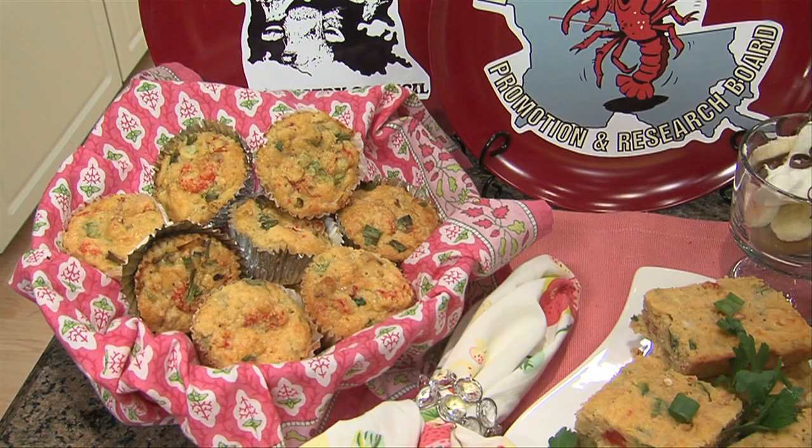Happy summer, folks. Welcome to Holly Clegg's Trim and Terrific Kitchen. I'm AJ Sabina, of course, with Holly Clegg. And Holly, you're cooking up something really hot and spicy for this hot and spicy summer. That's right — crawfish cornbread. They really go together really well.